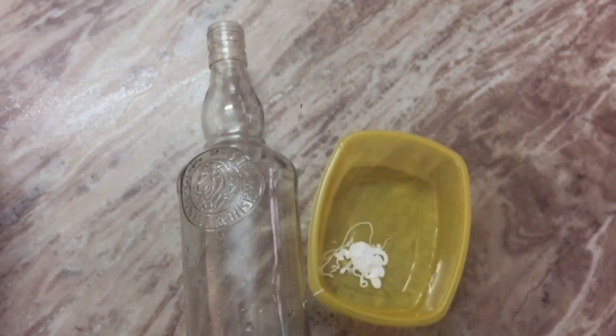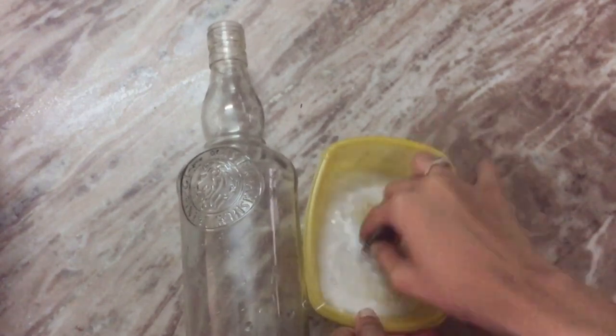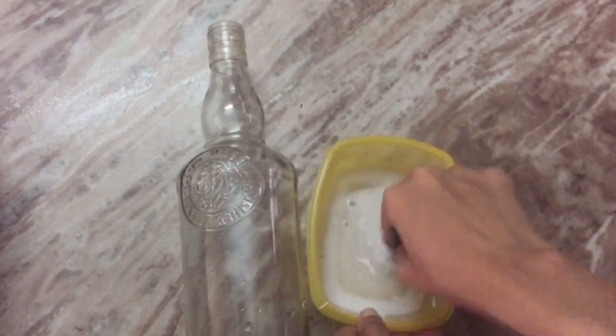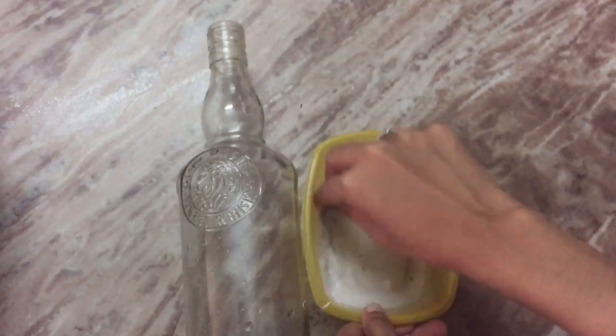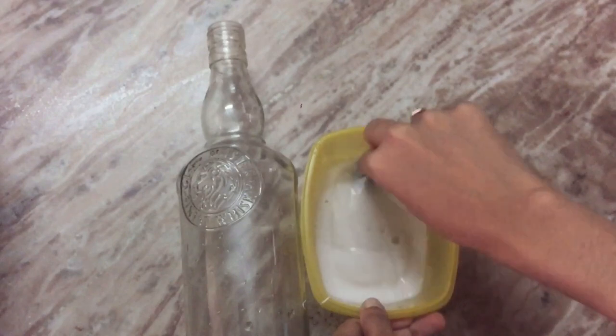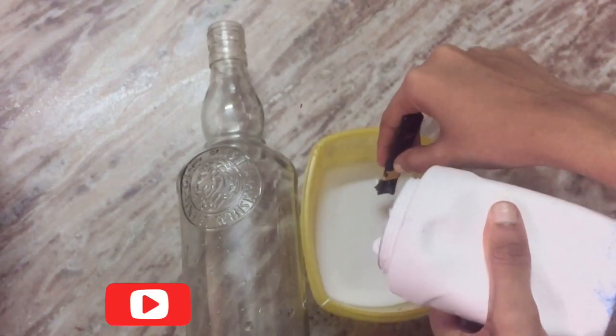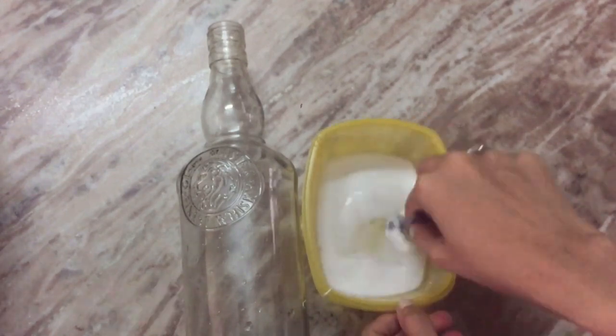I am going to mix some water and add a little water to make it. I am not going to be using too much water. I am going to mix it with the water.